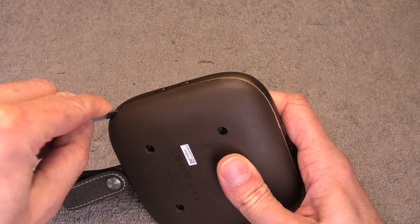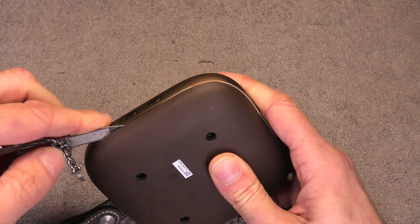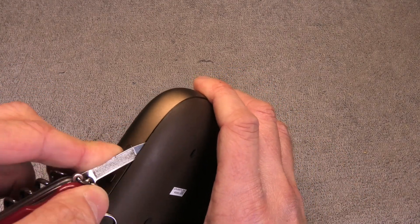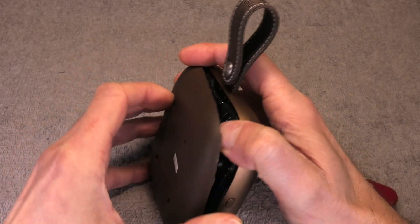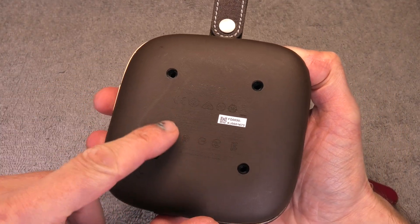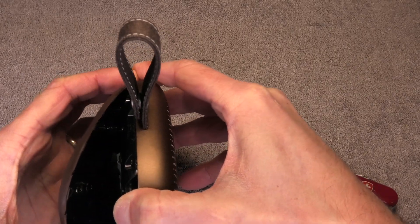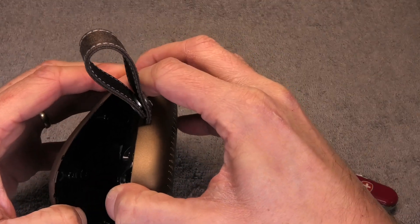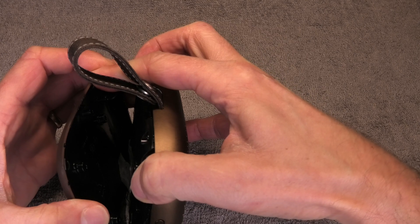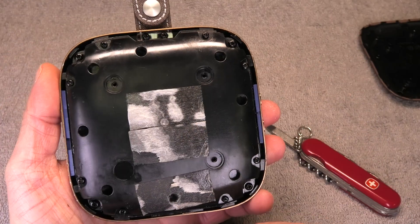So then we are going to work our way around — again with my pocket knife I am going to pry the back cover off just a little bit, going all the way around to loosen a couple of clips. Right in the middle of the back that is where we have a bunch of adhesive tape, so that is why the cover does not come off immediately. You have to kind of peel it off carefully and then it will eventually come off — just give it a little time.